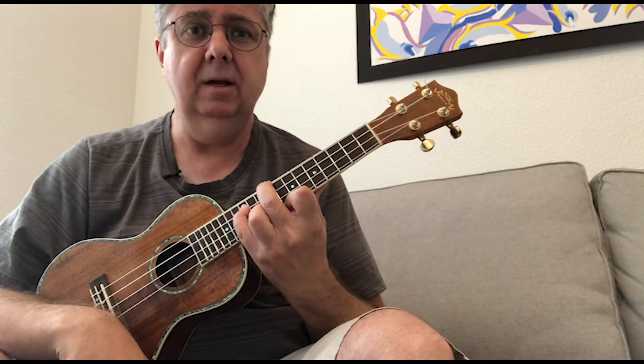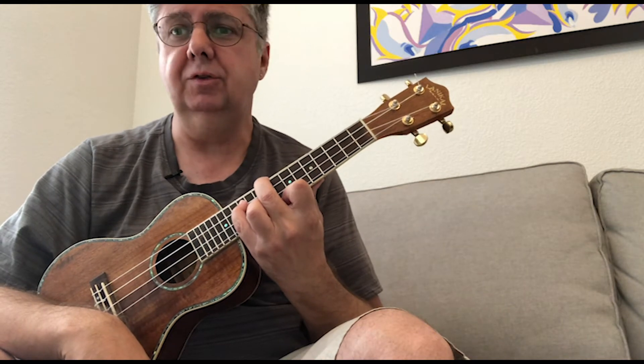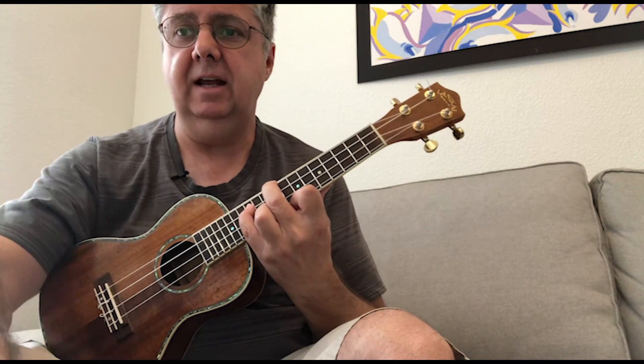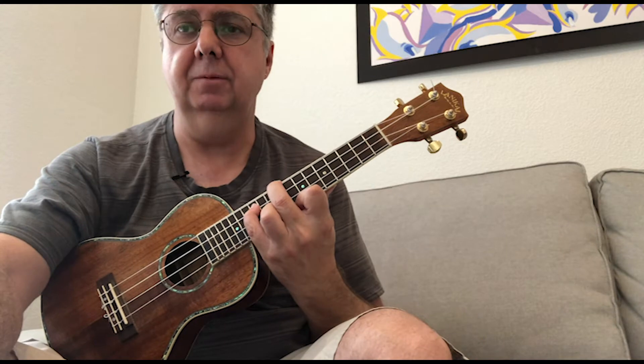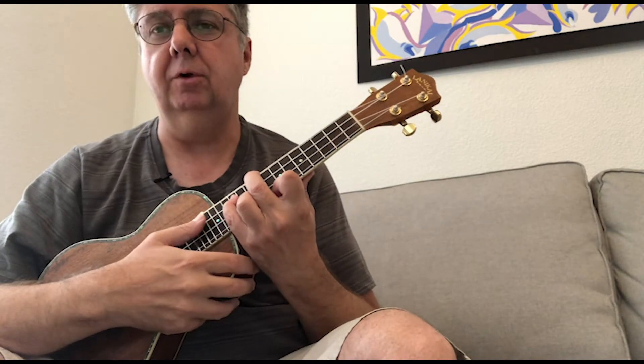If you click below and get on my email list, or go to the blog post for this episode, you'll see a sheet that has some of the other tetrachords that you can play in the key of F major on the ukulele. I'll demonstrate those for you right here.